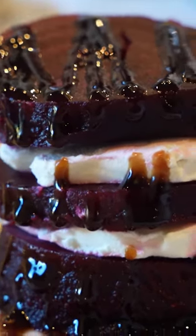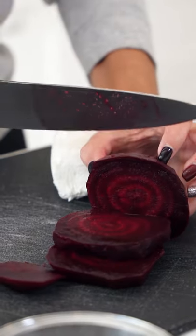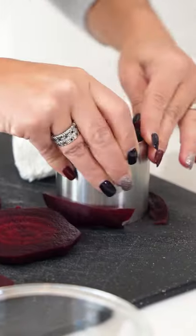Today we're going to make this incredibly easy appetizer, beet Napoleon. We're going to take whole beets, slice this just into thick rounds, cut a perfect circle.